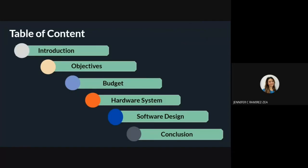This presentation will consist of the introduction, the objectives, the budget, the hardware system, the software design, and the conclusion.